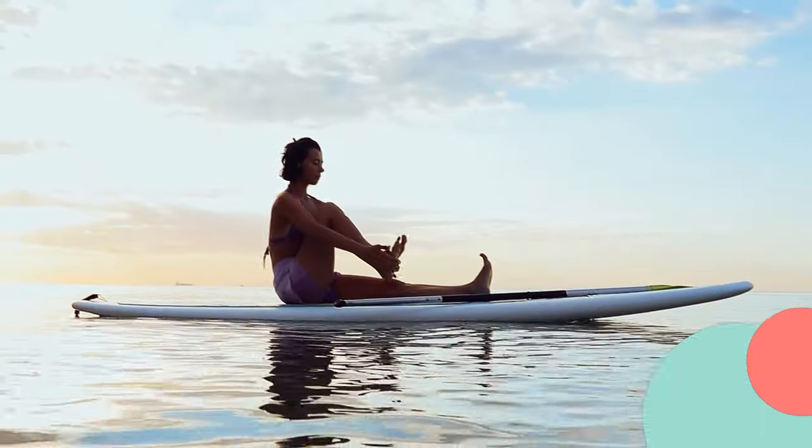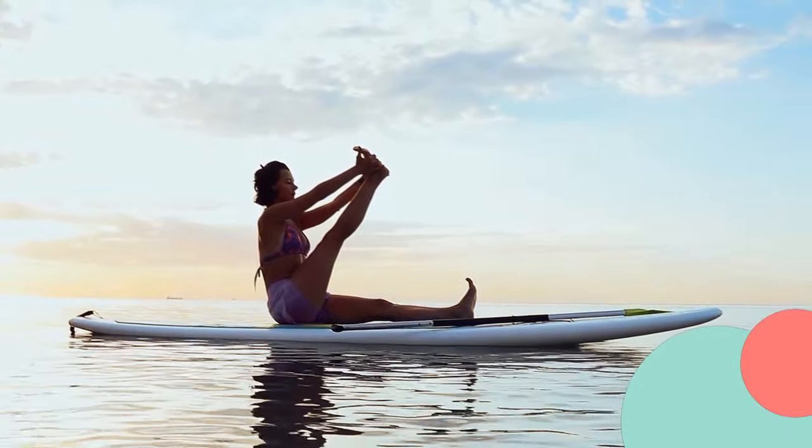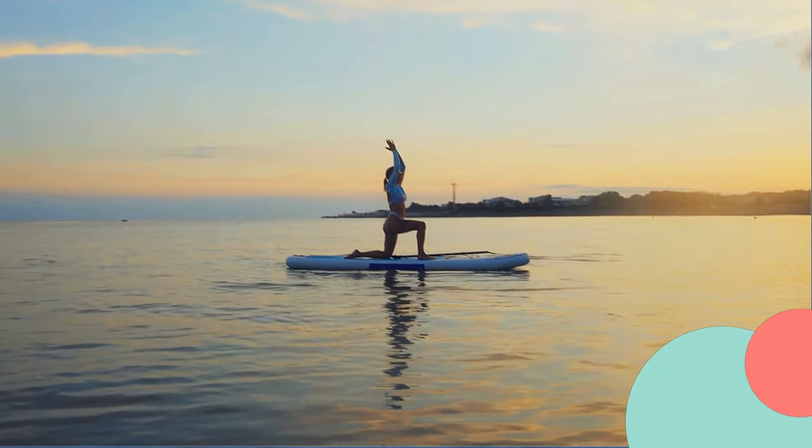Next, start with a seated stretch by extending one leg in front of you and reaching towards your toes. Hold the stretch for 15 to 30 seconds, then switch legs and repeat.